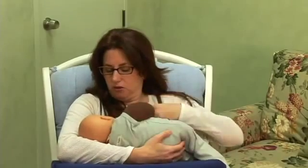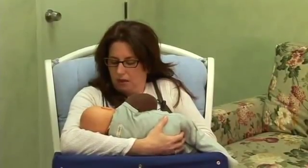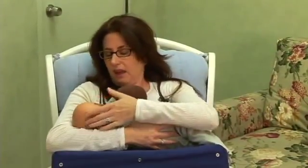With the cradle hold, you're going to have your baby laying here, you're going to support your breast from underneath, and then as the baby opens his or her mouth, you're going to just bring him on like this. And that is the cradle hold.